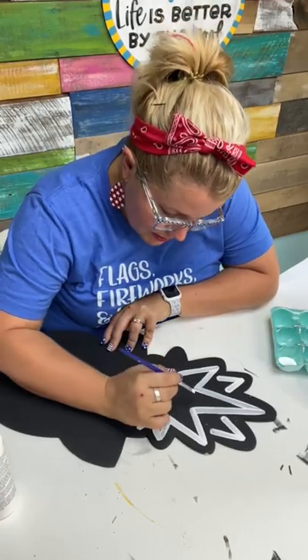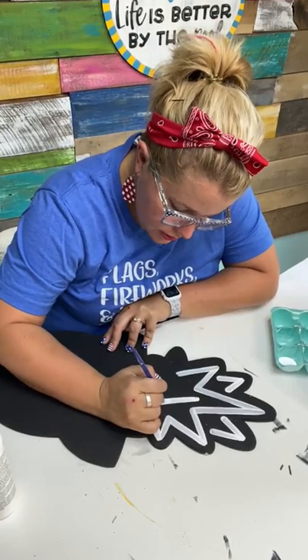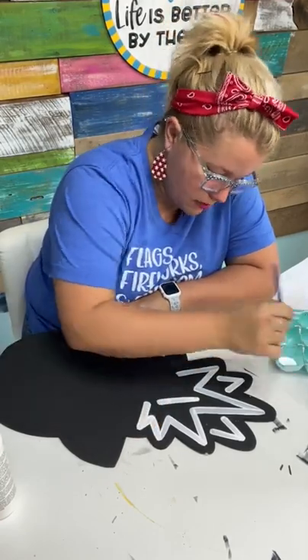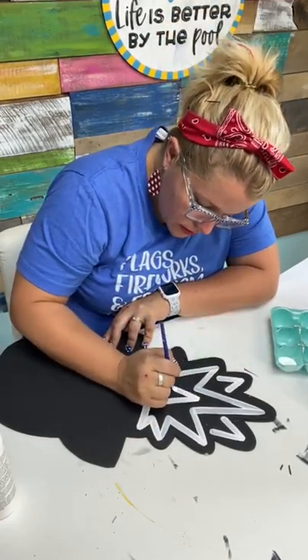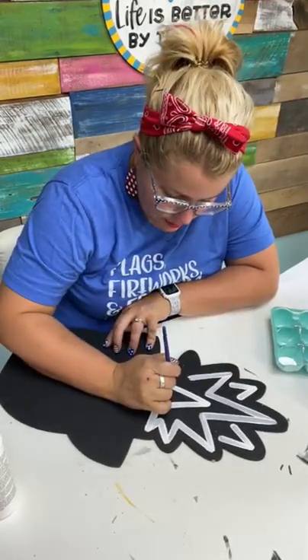Notice I am dipping my paintbrush frequently to make sure I've got good coverage. When I started out, how did I find time to paint? Oh goodness.